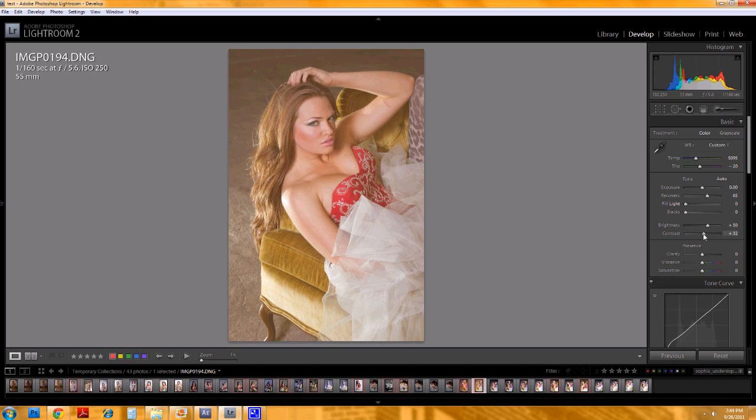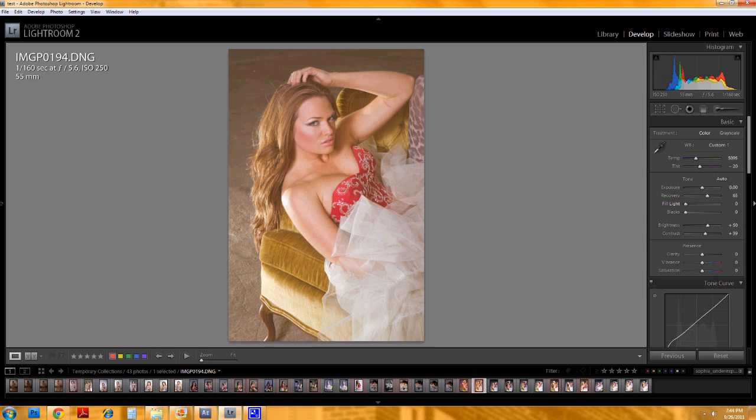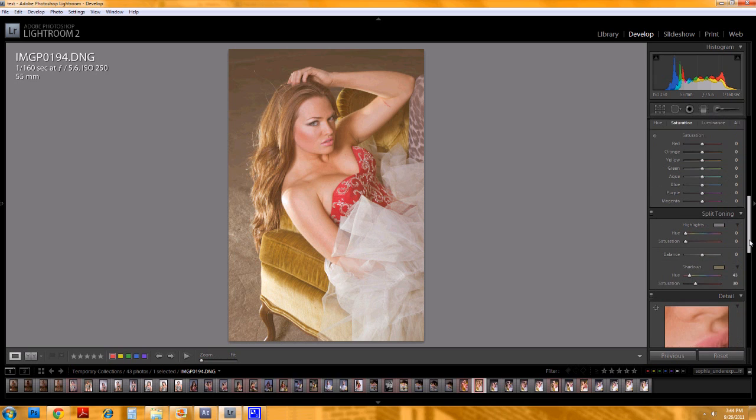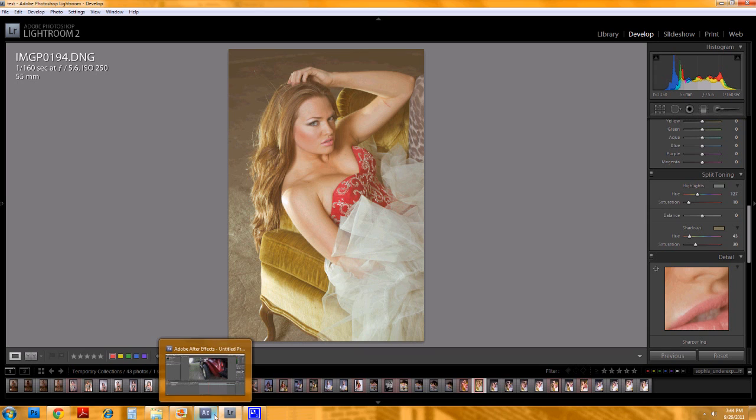You could also drop contrast if you really wanted to go nuts with that. I think that's pretty close. There's maybe a bit of a greenish kind of look in the highlights, so you could replicate that down here in the split toning — go a little bit greener in the highlights, and then take that saturation down just a little bit like that. Maybe that's close, maybe it's not. Hopefully that was helpful.